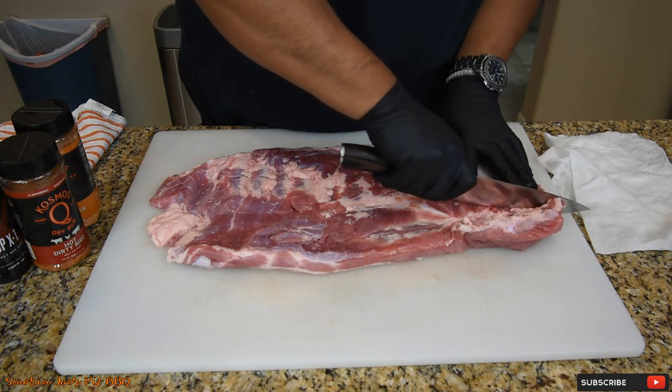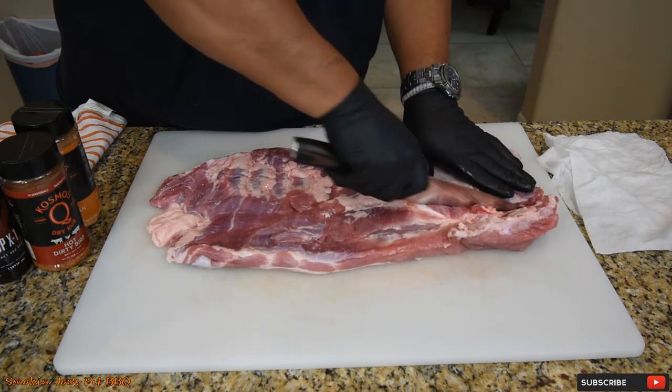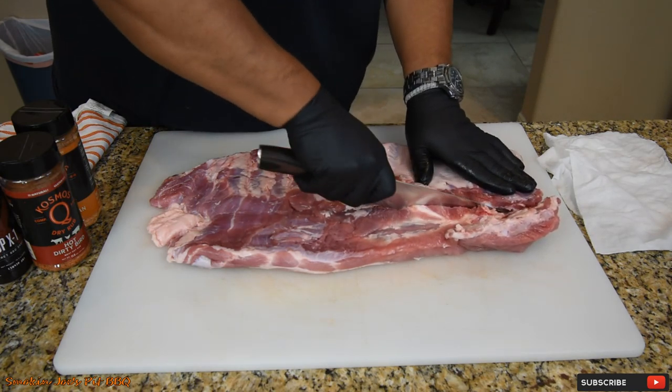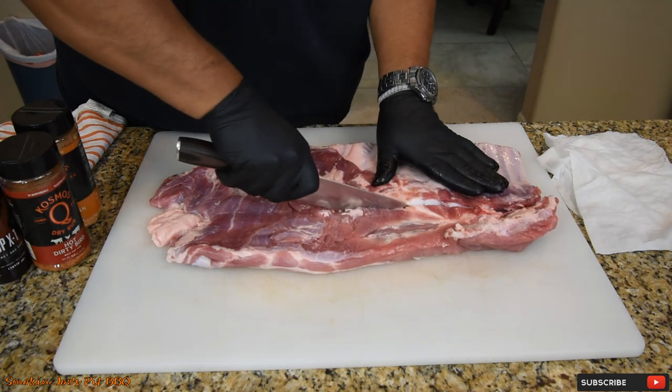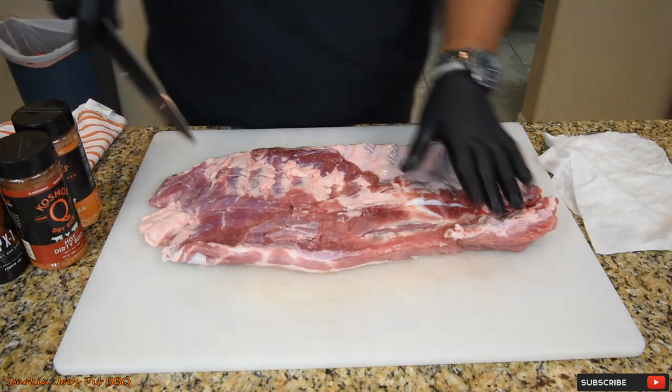I'm just using a nice sharp chef's knife, and keep the back of that knife right at that line that you just drew. It helps to start with a nice sharp knife.